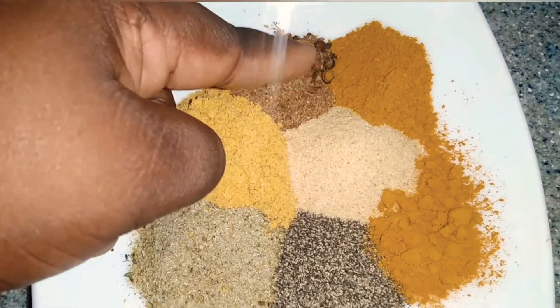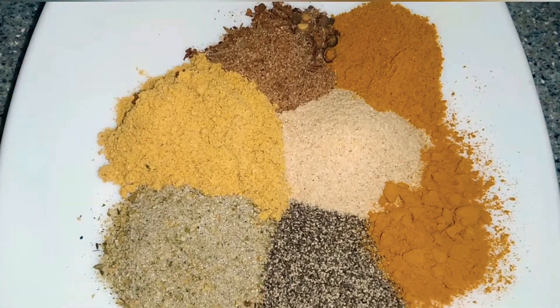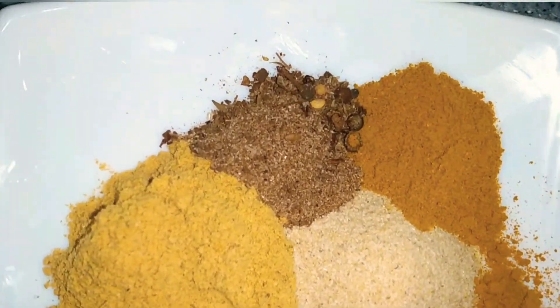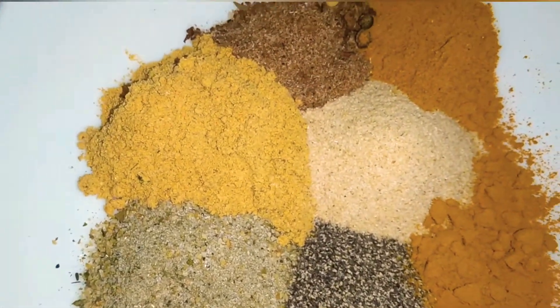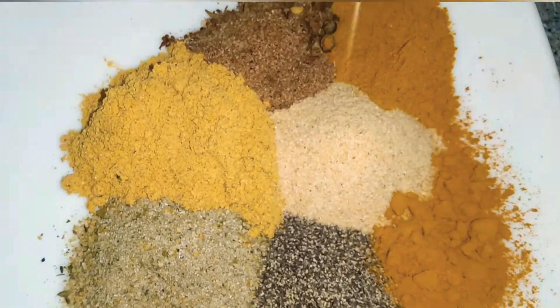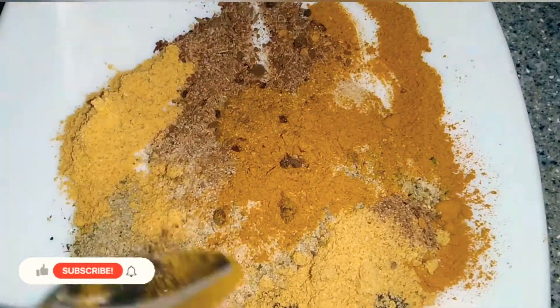Here we have complete seasoning, ginger powder, garlic powder, onion powder, all-purpose curry, turmeric, black pepper, pimento, basil, and rosemary also. What we're going to do is combine them.